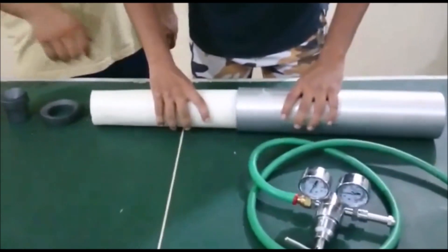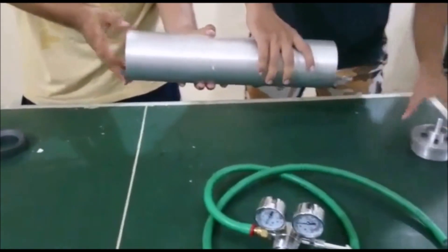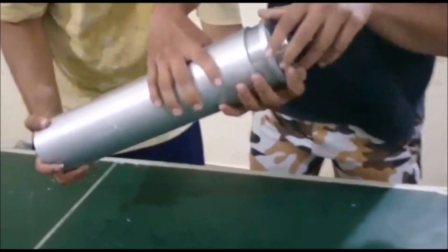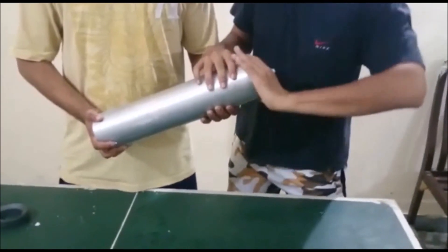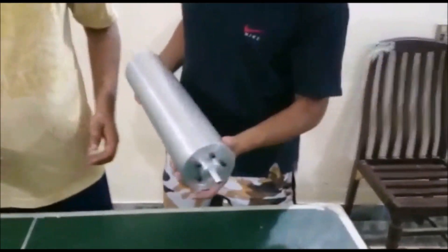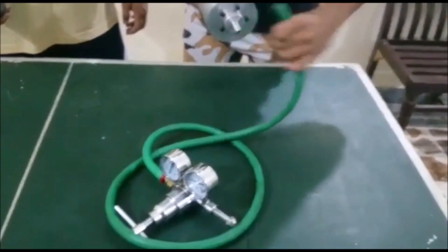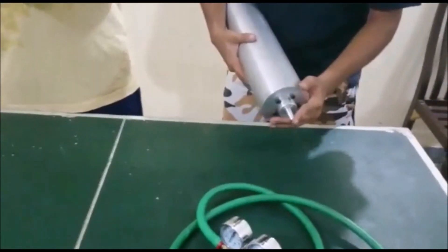Now we are going to start to assemble it. This nozzle attachment is going to the pipe, and that pipe is further connected to a pressure regulator. That regulator is connected to the oxygen or nitrogen supply — you can use any type of oxidizer at high pressure.